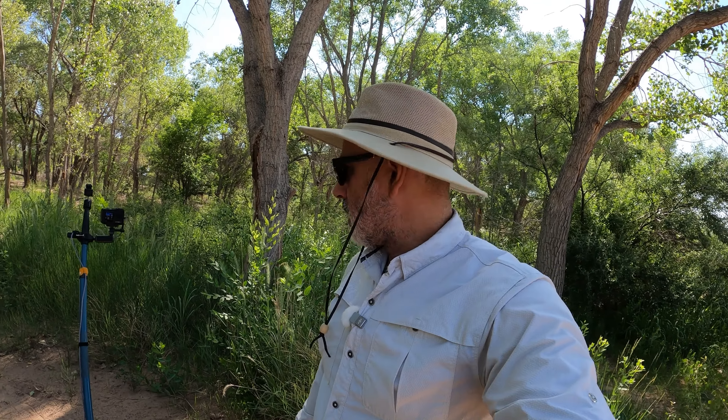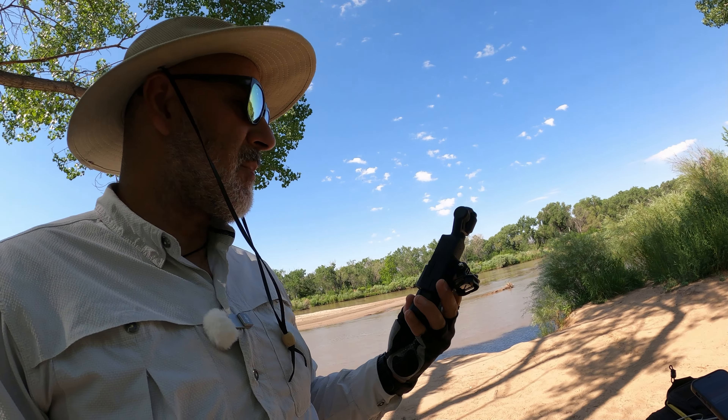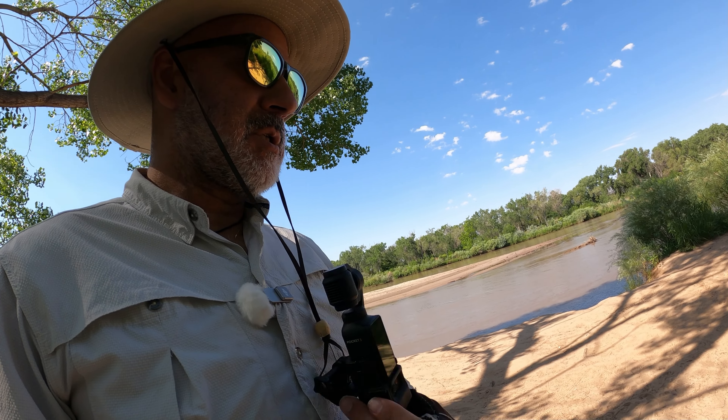Hello everyone, we're here for another video to talk about our new live streaming setup. We have a new camera — let's talk about the old camera first. The DJI Osmo Pocket 3 is a great camera. I actually like using this when I do my backpack setup with a stuntman, and I usually have it mounted to my chest.